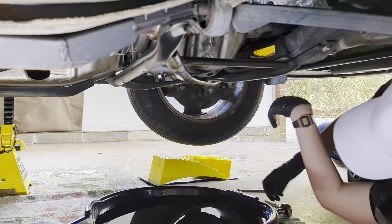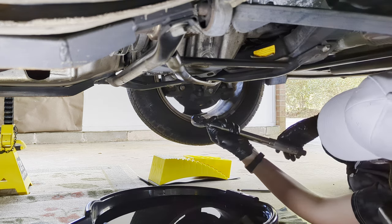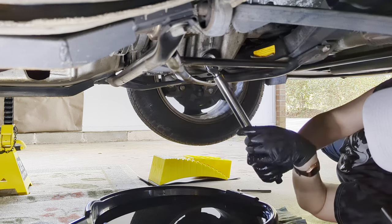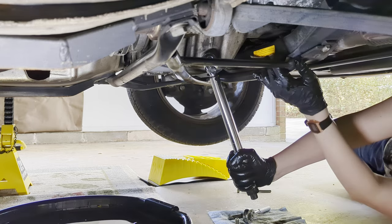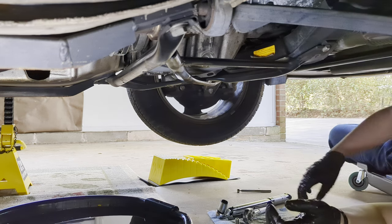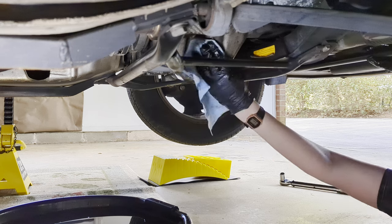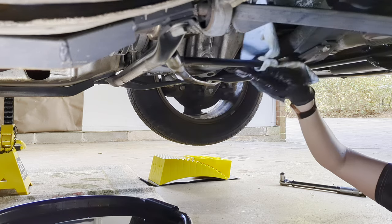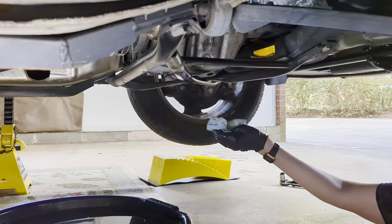Torque the drain plug to 18 pound-feet with a torque wrench. Once that's done, pull everything out from underneath and clean up the area. Wipe down anything with oil on it — try to keep things tidy. Even if you can't see it doesn't mean you shouldn't take care of it.